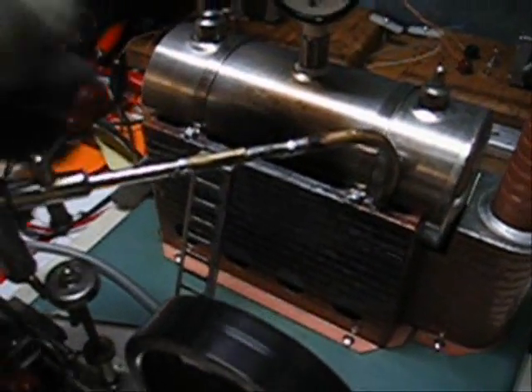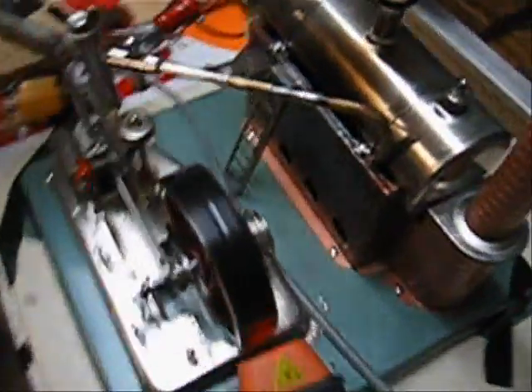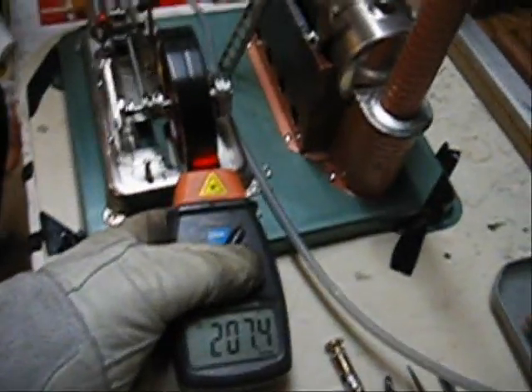Just let the pressure go back up to 26 psi or so. We'll be right back. Okay, we're back for one more test. Pressure's up. And we're going to see if we can break 3,300 RPM.